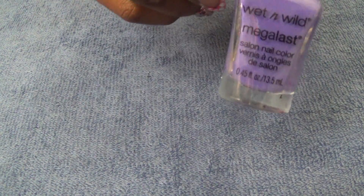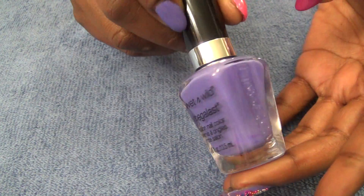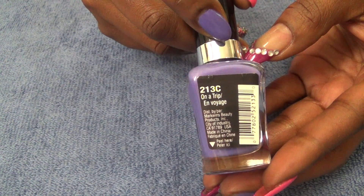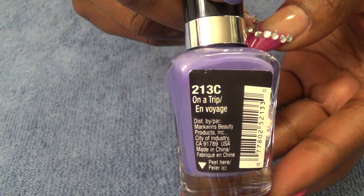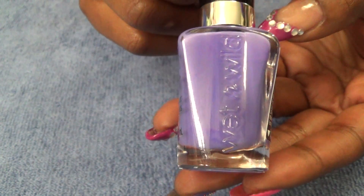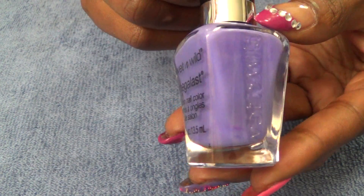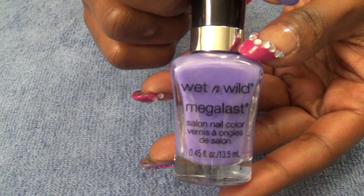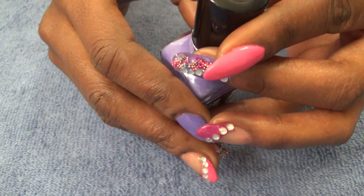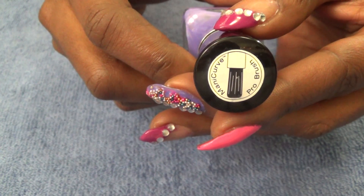The first color I use is from Wet and Wild, and the name of this is called 'On a Trip.' It's a very beautiful purple color with a nice sheen. I also want to show you that this uses the Mani Curve Pro brush, so it's nice and wide.